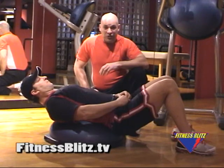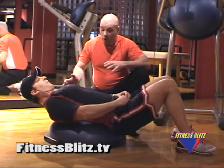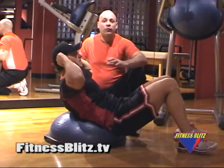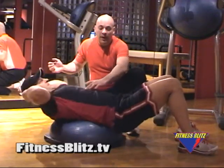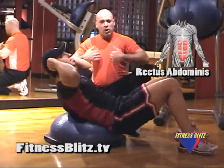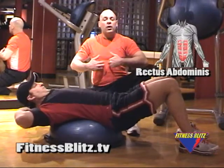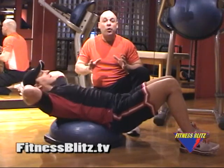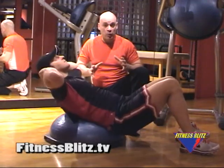What Brian is going to do here is the crunch on the half ball or the BOSU ball. What Brian is recruiting here is his rectus abdominis. Those are the muscle bands that go up and down — those are the bands that you see in the summertime, your six pack abs. But those aren't the only muscle groups that we're going to recruit in today's exercises.